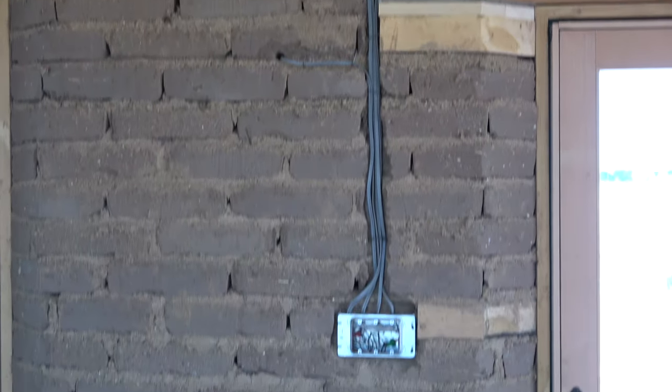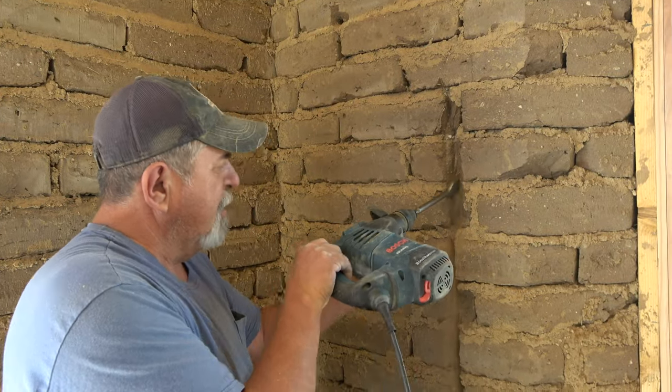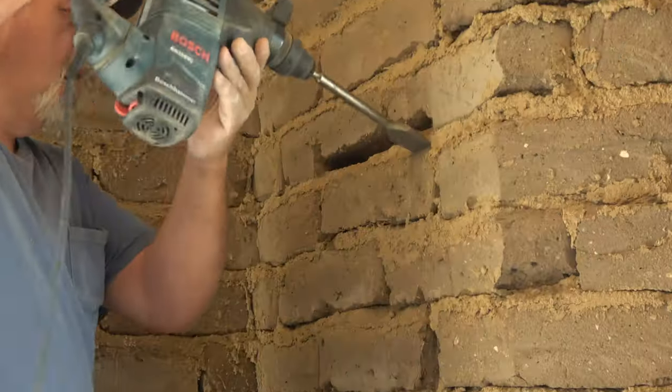The electrician and plumber will use a chipping hammer to channel out channels to place their wire and pipe.